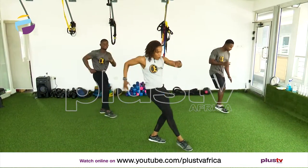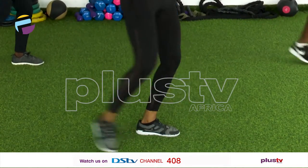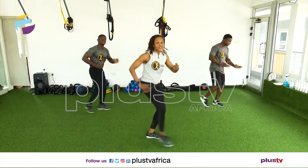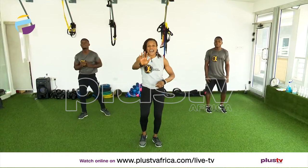Get ready to double up, let's go — one, two, three, four, five, six, seven. Give me eight more — eight, seven, six, five, four, three, two, and one. March it out.